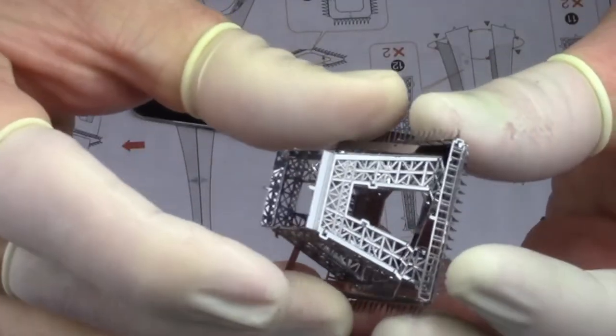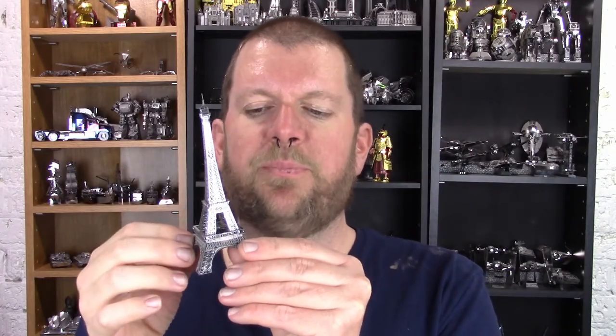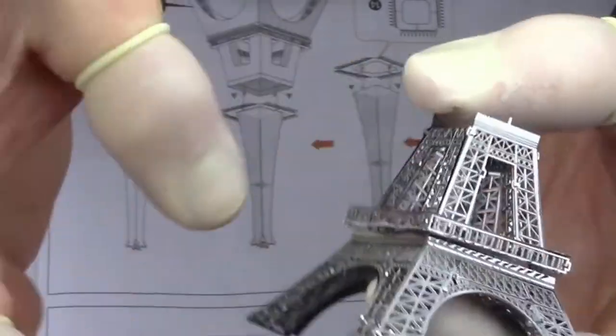There were a few mistakes that I made when I built this model. One of them really got me during the middle section. There's a platform that runs around and there's a top piece to it. I did the edge pieces and set the platform on top, then moved on to doing the top piece. Later, when I tried to join all three sections, I couldn't get in there to twist the tabs because you're supposed to do that before you add the roof layer on. So I had to undo that, connect the two halves, and then put it back on. Not that big a deal.